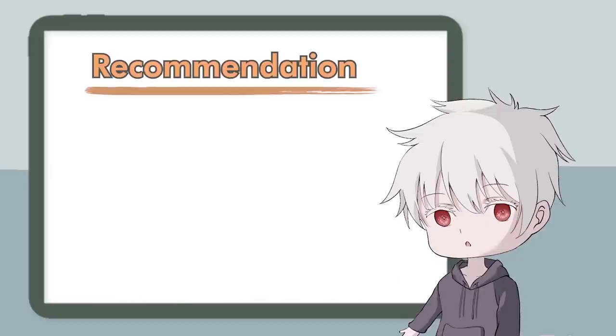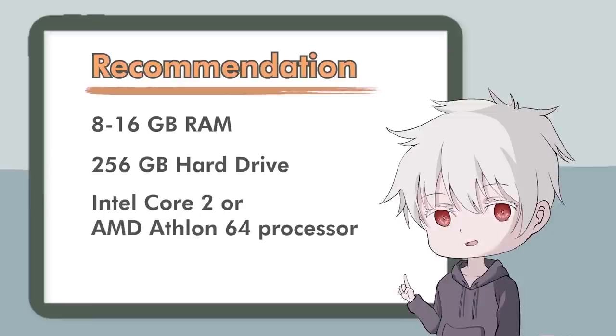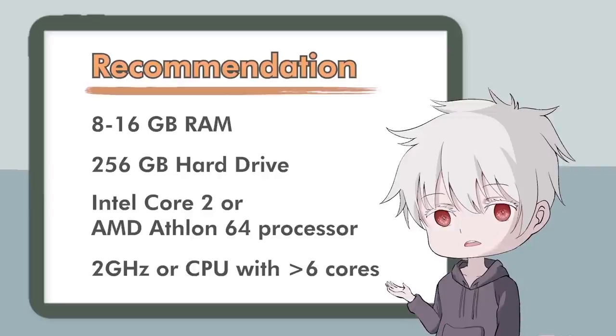Any gaming laptop will do. Pick one that has 8 to 16 GB of RAM, at least a 256 GB hard drive, and at minimum an Intel Core 2 or AMD F1 64 processor at 2 GHz. Or for a better user experience, pick a CPU that has 6 cores or more.